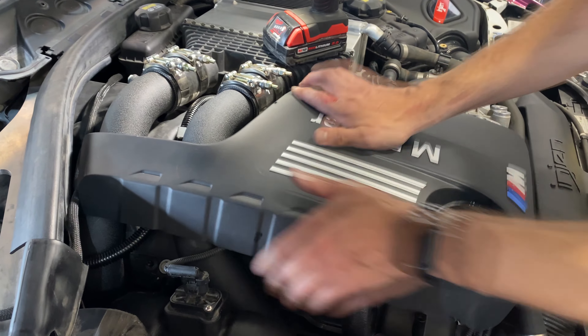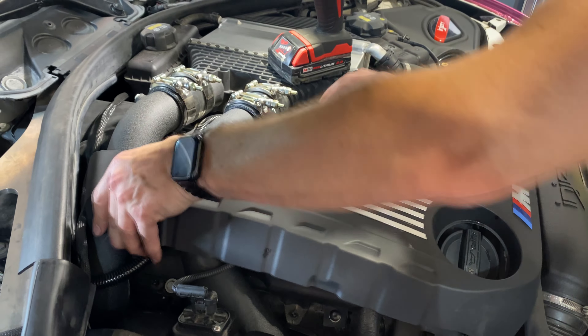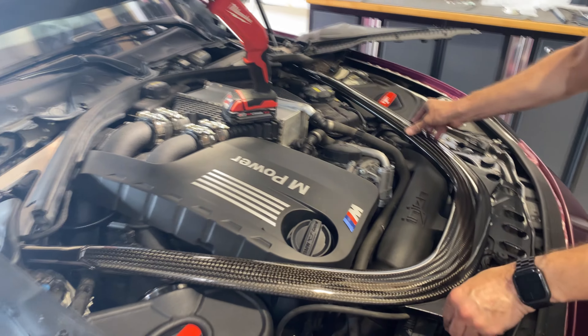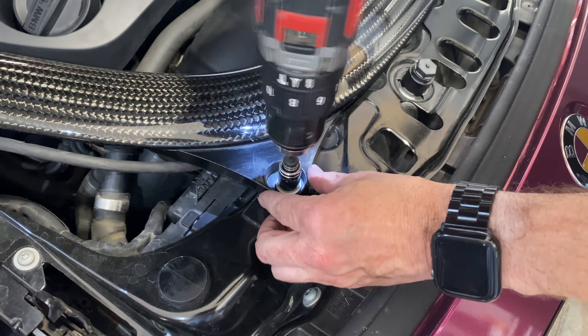Okay, everything seems tight and in place, sensor's hooked back up. I think we're good to go, but we'll just finish putting all the trim back together. You might scrape your fingers — a little bit of an injury there, but that's part of the fun. We'll make sure there's no leaks by firing it up and inspecting everything, and then we'll take it for a drive.